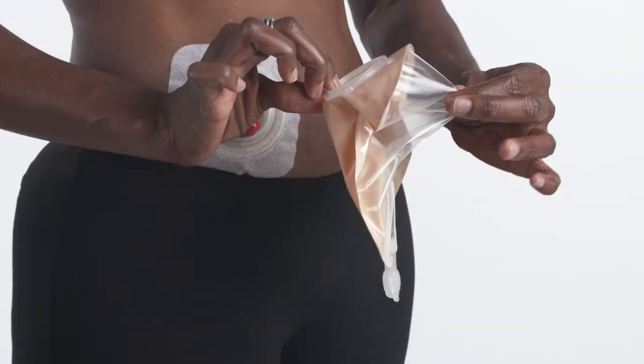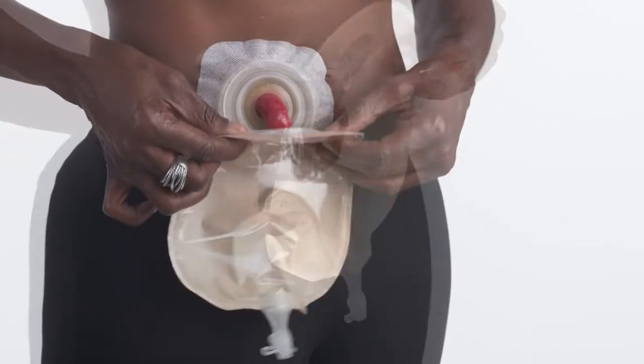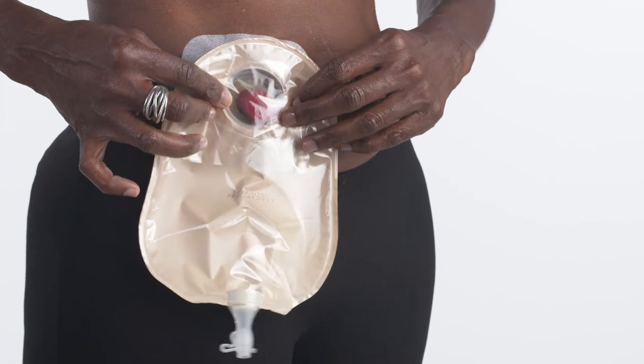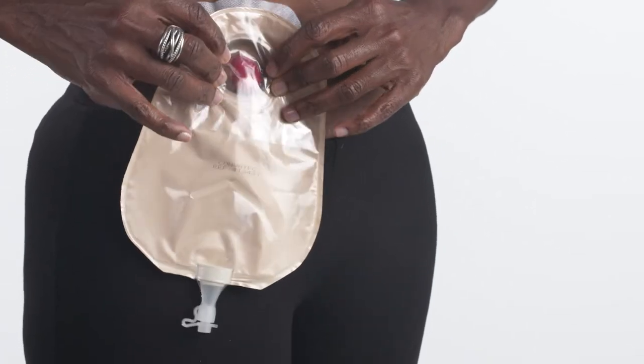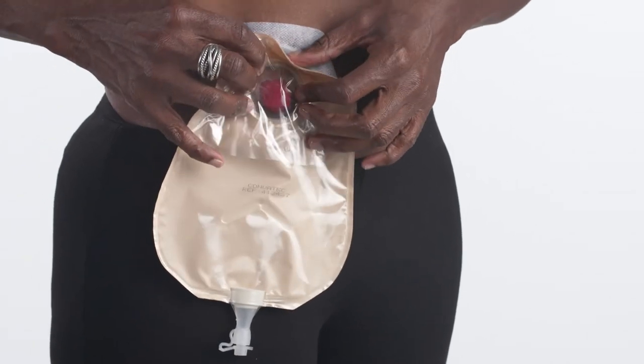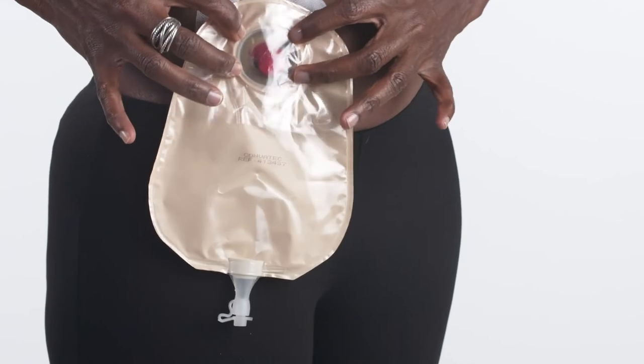Before applying the pouch, separate the sides of the pouch to allow some air to enter. Align the plastic ring, also known as the flange, on the pouch with the flange of the skin barrier. Press the two flanges together beginning at the bottom, working your way up to the top. Several clicks may be heard.